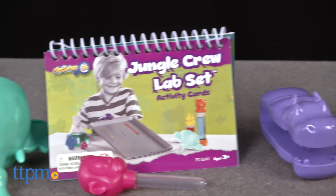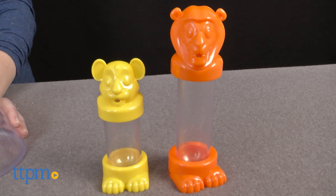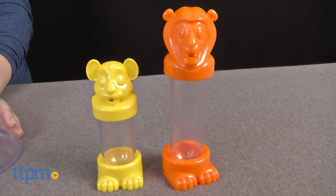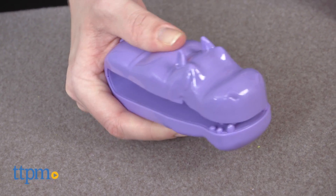It comes with six animal-themed science tools and ten hands-on experiment cards. The tools include a lion test tube, a cub test tube, a rhino flask, an elephant funnel, hippo tongs, and a monkey dropper.